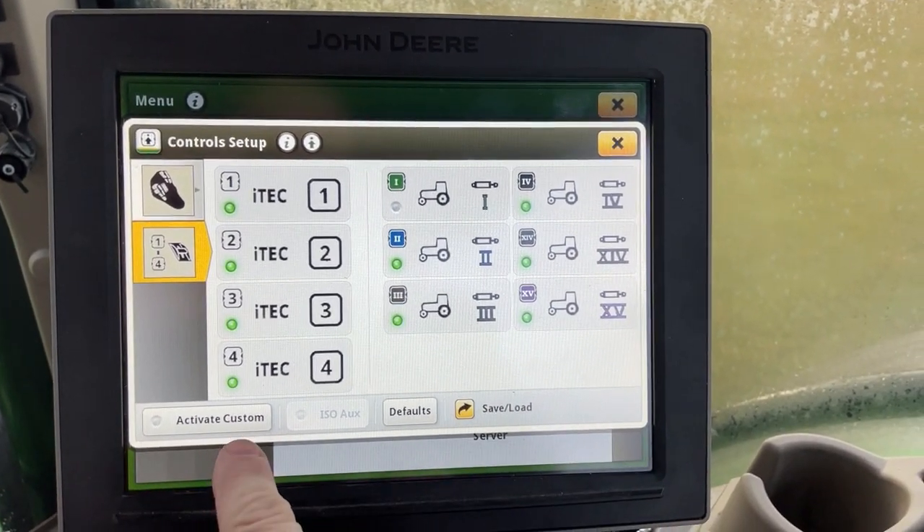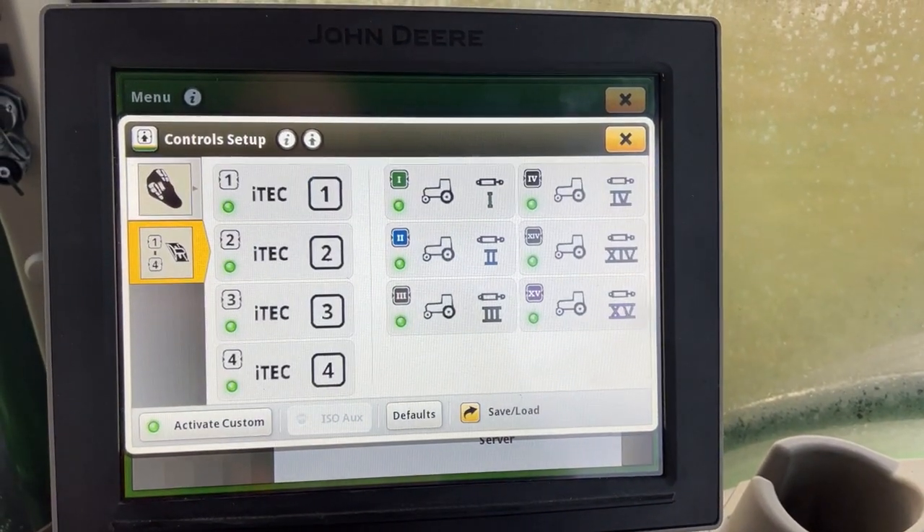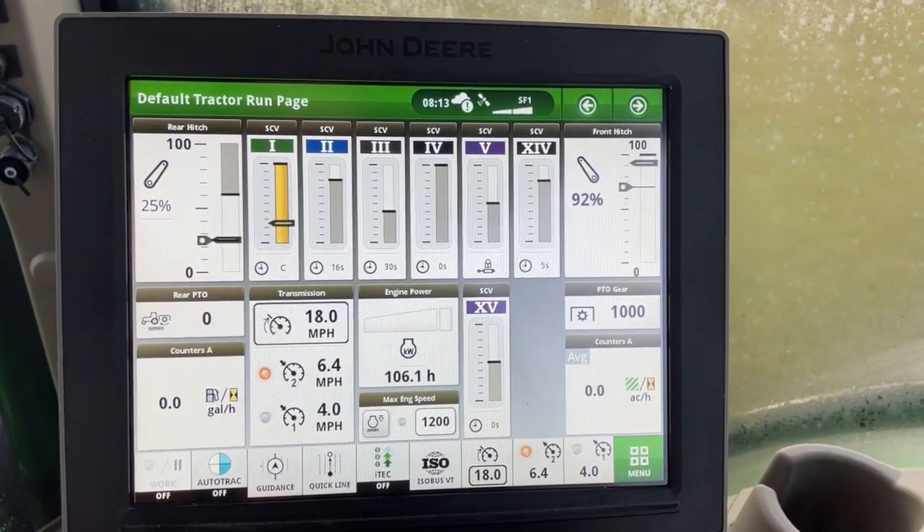To correct this issue, hit Activate Custom. Now with the green light active, if I go back, my remote will function.